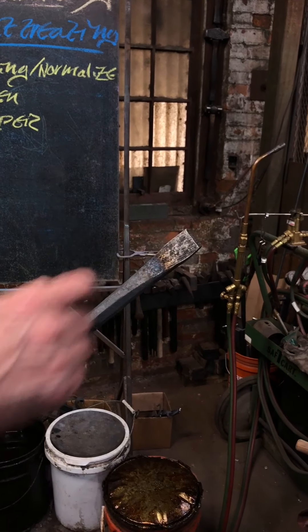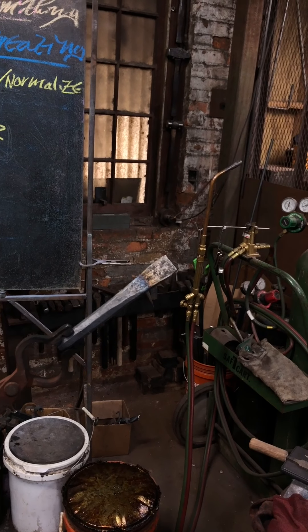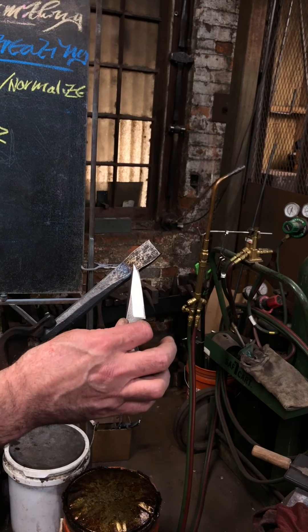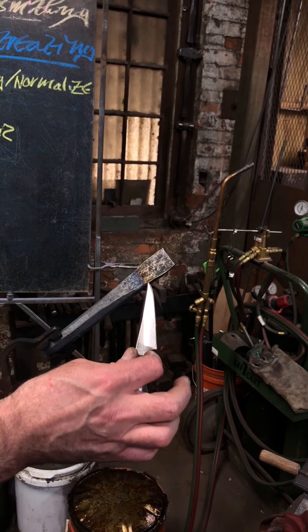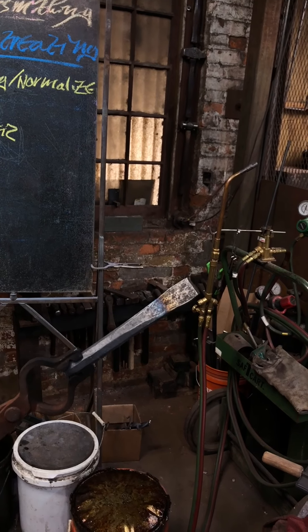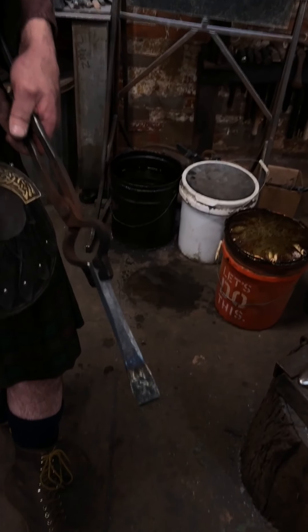Starting to see some very light straw up at the tip. The color I'd love to reach at the tip is that kind of bronze-golden straw slash bronze color — let me bring it back down here so I can see it better.